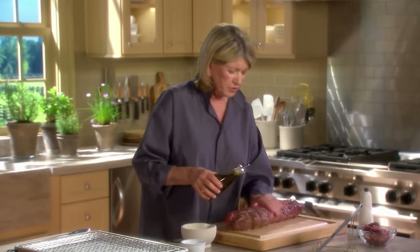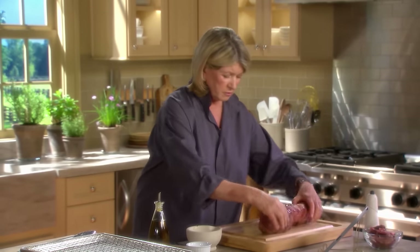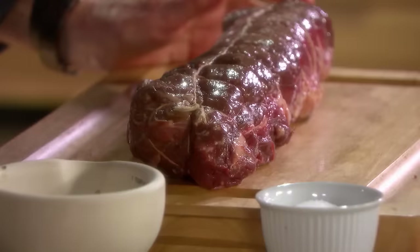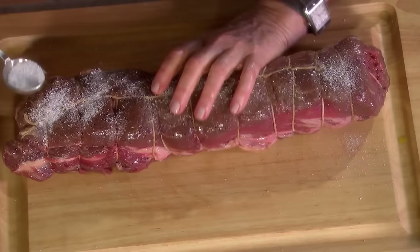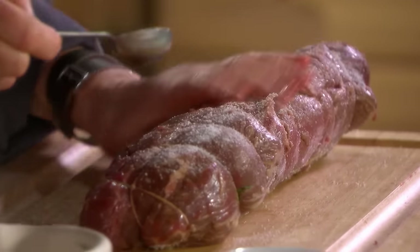This is very important because we're going to brown this on a griddle pan, and it won't stick if you have the olive oil on it. And now the salt — sprinkle the meat with at least a tablespoon of salt all over. This really helps flavor the meat and prepares it for roasting.